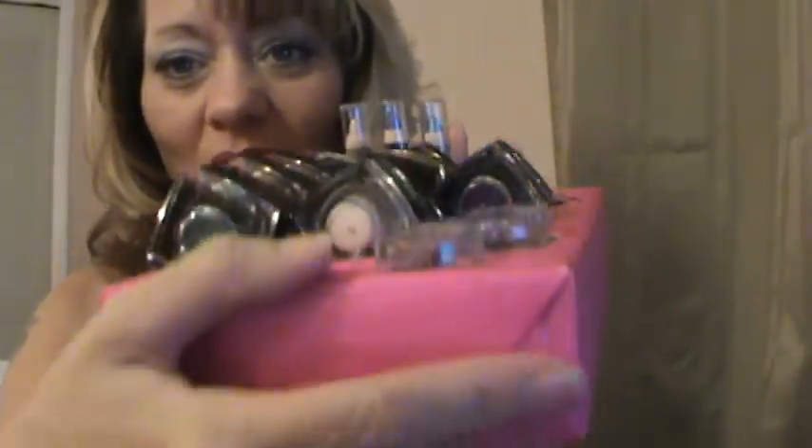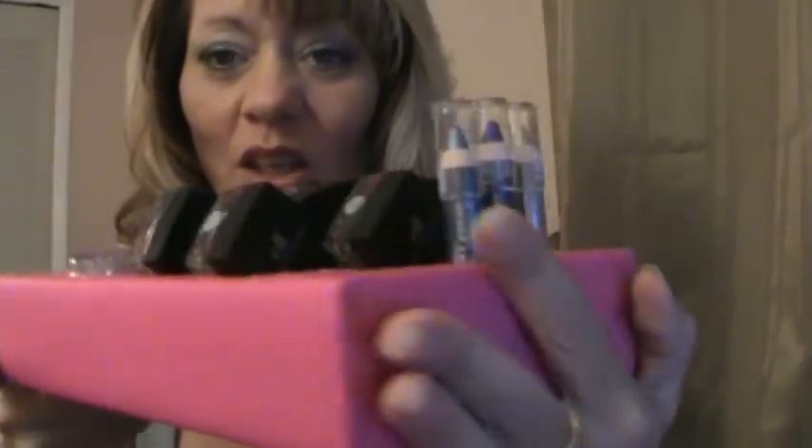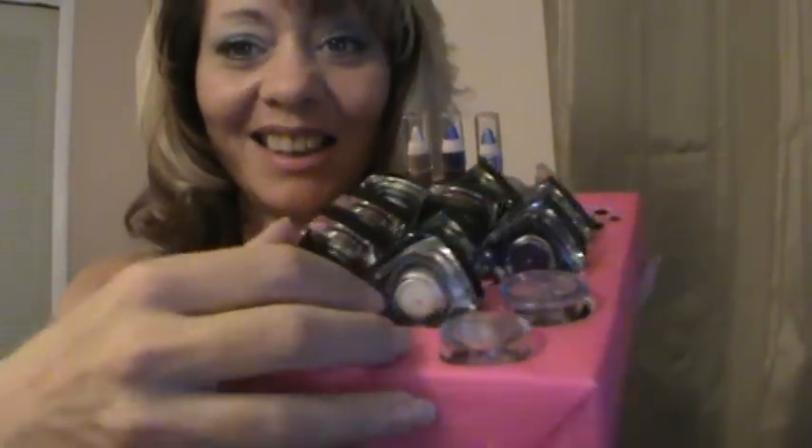I've got a bunch of stuff piled here on the bed. I think I have everything I need here, hopefully. So the first thing we're going to talk about is this one. It looks like this — this one is holding all of my pigment shadows. And all this is is a small cardboard box with spaces cut out for my things. That's all it is. So I'm going to show you real quick how to do it, and you're going to be amazed how crazy easy this actually is.